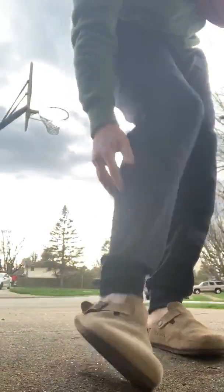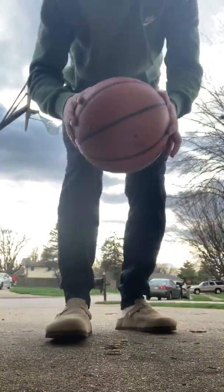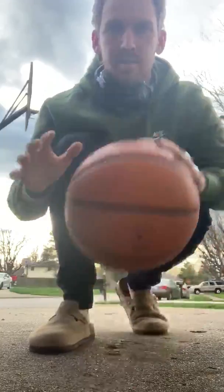Alright, how are you guys doing today? I got a quick and easy little drill for you guys, so easy I can literally just wear clogs to do the drill. You can do this one inside or outside.